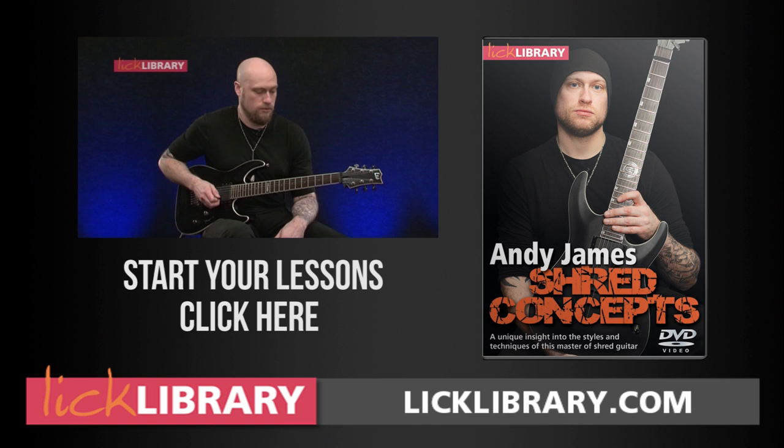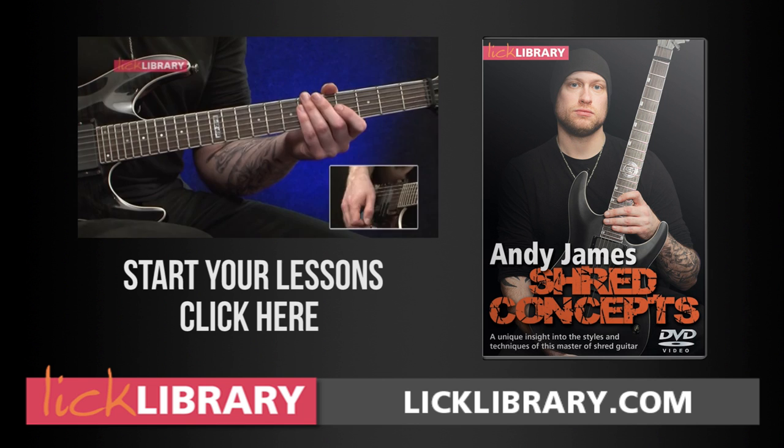We're going to be playing this on the open — we'll call it B-string even though it's sort of B-flat. And we're going to start on the seventh fret of the B-string.